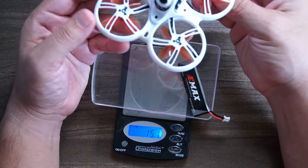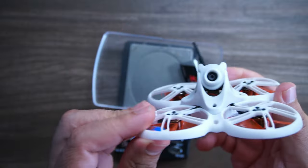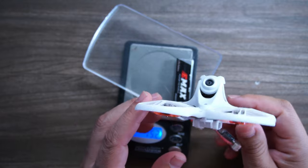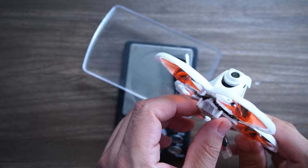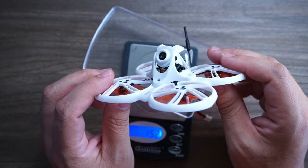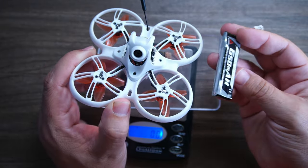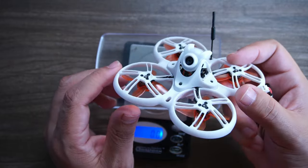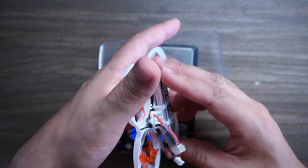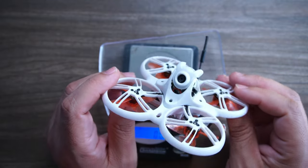The drone weighs 36.5 grams, and with the 650 milliamp-hour 1S battery it's 51.5 grams. Part of what I've always loved about this series is the versatility you get out of such a small package. The construction means it's not going to bang up your walls too badly, but hitting something at full speed you will hear it. It's still light enough that you don't have to worry about it injuring a pet or person. The larger battery does help on a windy day for maintaining control, making it more of an exploratory, trick-capable flier.